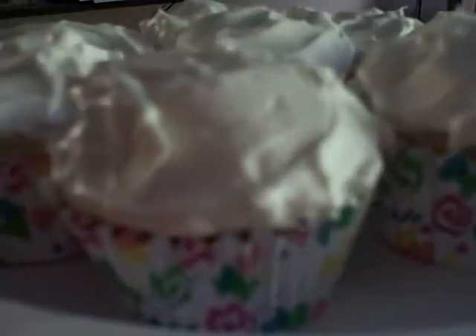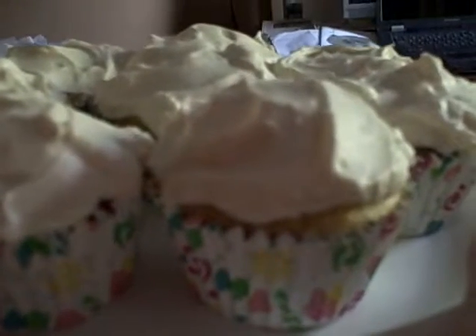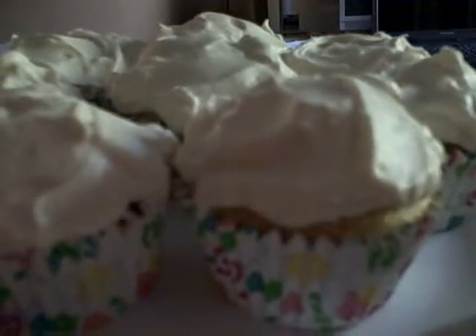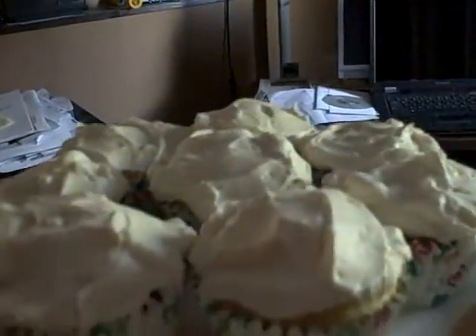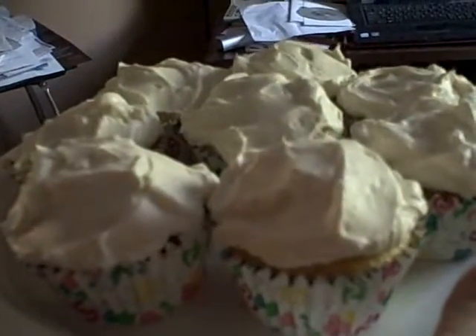Here's the final result — the cupcakes are all iced to perfection. The ingredients for the icing are cream cheese, powdered sugar, vanilla, and heavy whipping cream. Put them in the refrigerator until you serve them. For the recipe, go to Clever Cakes on Facebook. Enjoy!